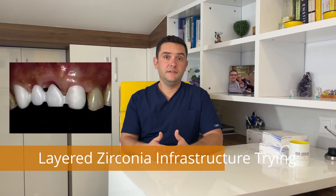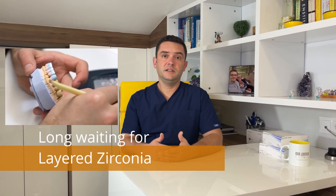If the patient doesn't like something — for example, maybe they want the two front teeth a little shorter, or want the canine teeth more rounded — they can tell us on the second day of their visit. We can adjust these on the software and create the final monolithic zirconia crowns based on their confirmed design. However, if the same treatment is done with layered zirconia, the infrastructures only arrive on the third or fourth day, and the dentist tries the zirconia infrastructures to check the fit. Then on the fourth, fifth, or sixth day, depending on the dental technician's workload, the patient receives the final teeth.